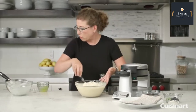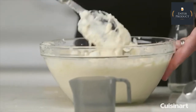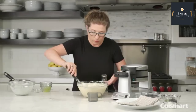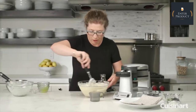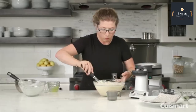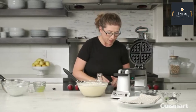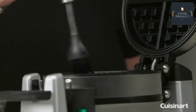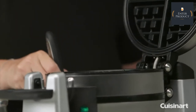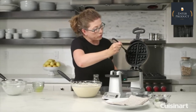One thing I forgot to mention is that we have a little batter cup included, which is perfect because it gives you the exact amount of batter you need to add to each of the waffle plates. When we open the waffle maker, we're going to season the plates with just a little bit of oil. It helps the nonstick plates release the waffle very easily when you're done cooking it.